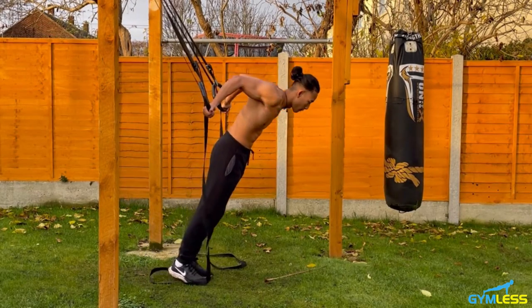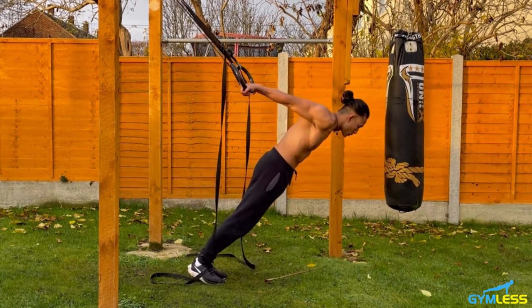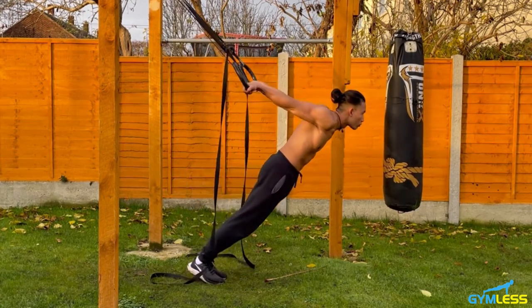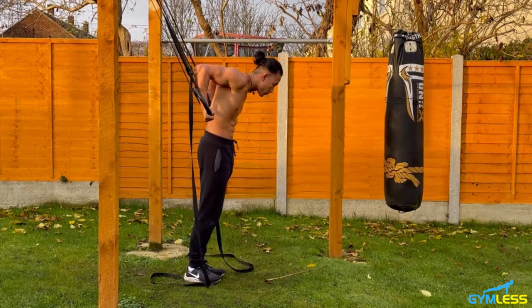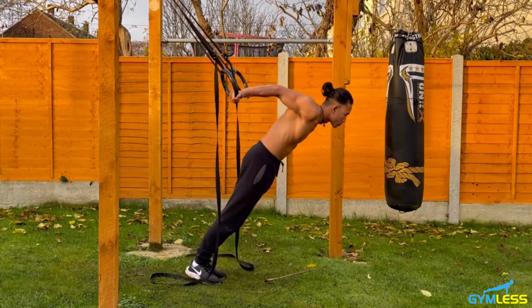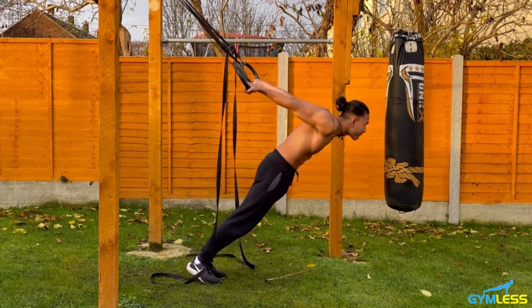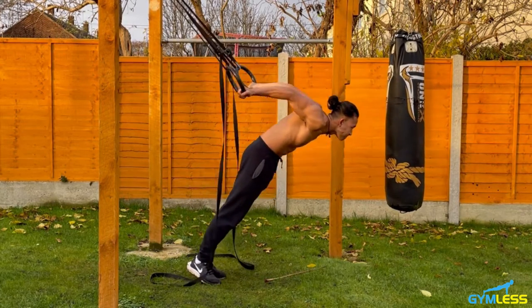Performing 10 reps of pelican curls, counting through one to ten.